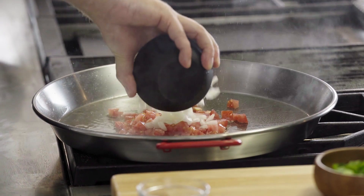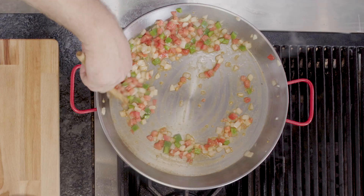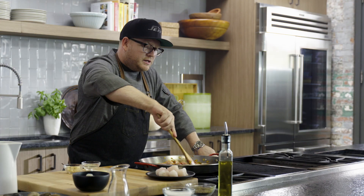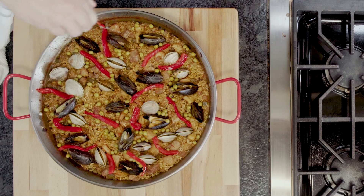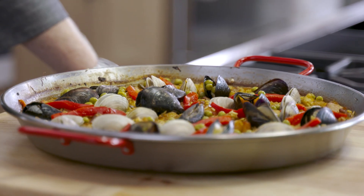When I was in college, I worked for a restaurant that made an amazing paella. Paella is more than a time-consuming dish, but your patience will be rewarded with the layers of flavor. Here's how to make my take on a classic paella.